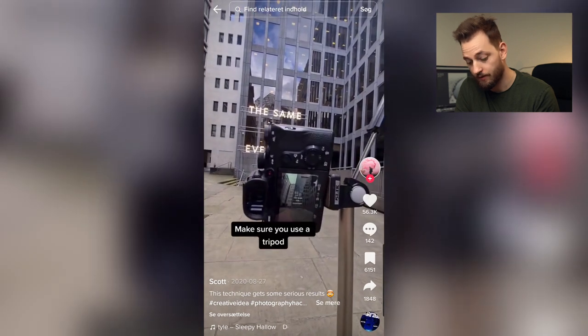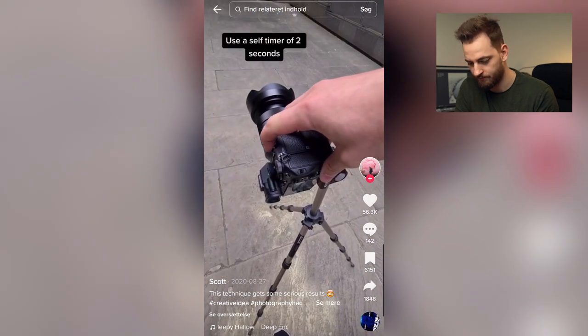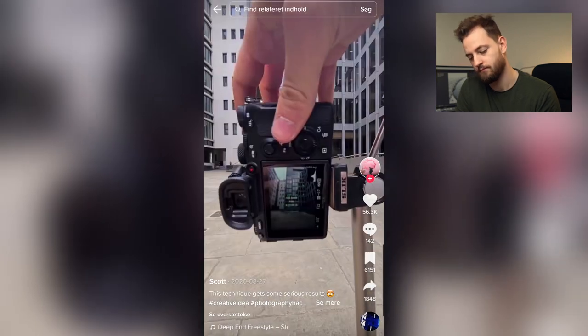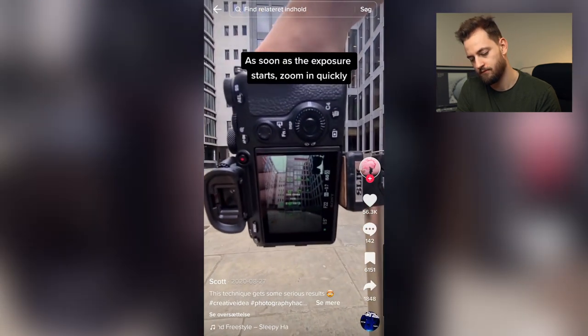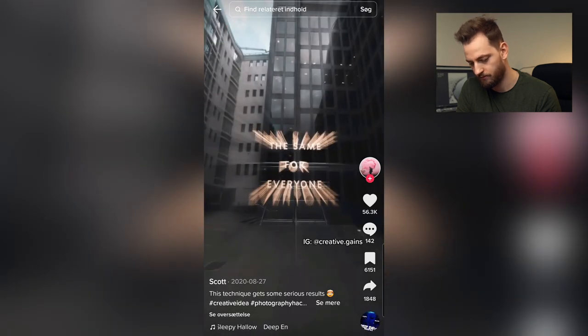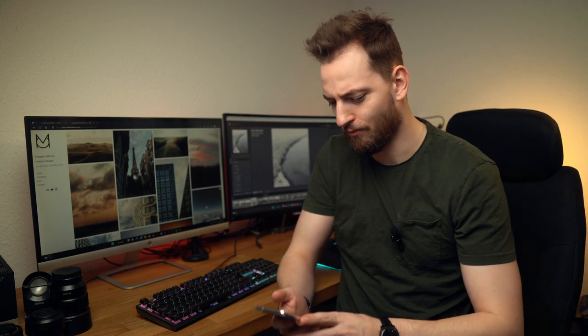Zoom burst. Let's see how this works. He's taking a photo while zooming. Wow, that's cool. Yeah, I like that one a lot. Good job, Scott.